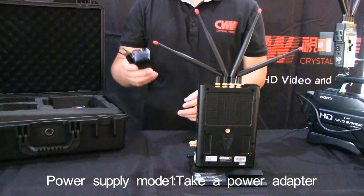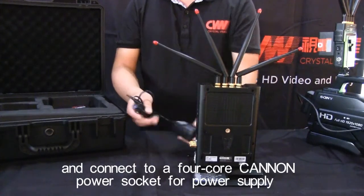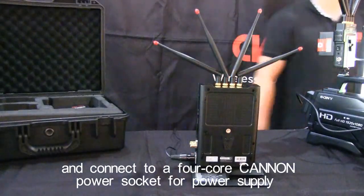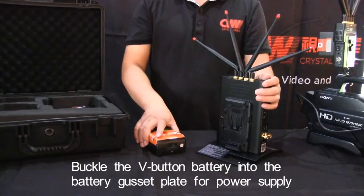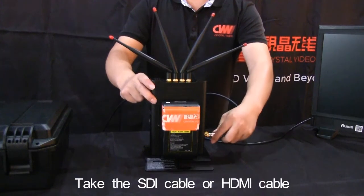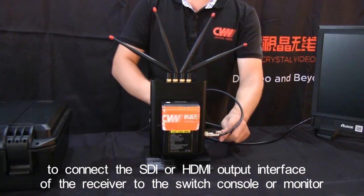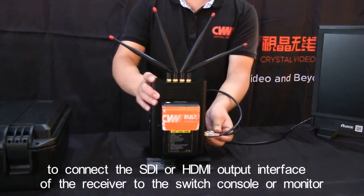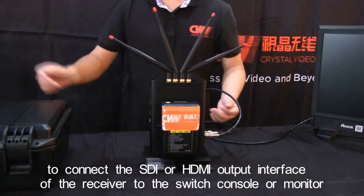Power Supply Mode 1: Take a power adapter and connect to a 4-core Canon power socket for power supply. Power Supply Mode 2: Buckle the button battery into the battery gusset plate for power supply. Take the SDI cable or HDMI cable to connect the SDI or HDMI output interface of the receiver to the switch console or monitor.